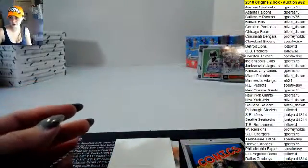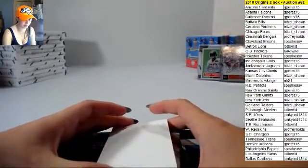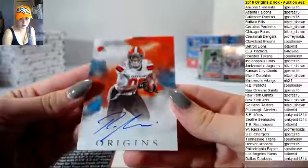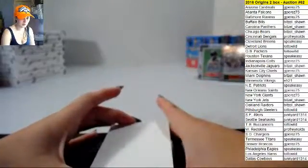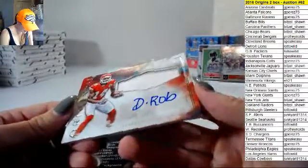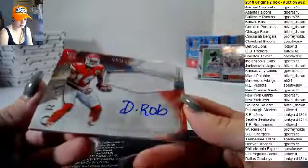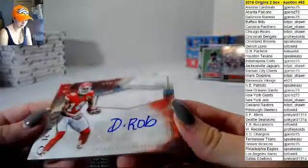There have been quite a few Giants autos in this product for us. Ricardo Lewis auto, unnumbered. And DeMarco Robinson — D-Rob as he likes to sign — unnumbered patch auto with lots of color there.